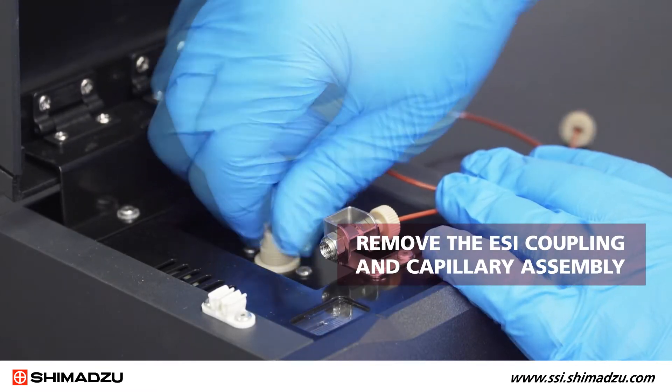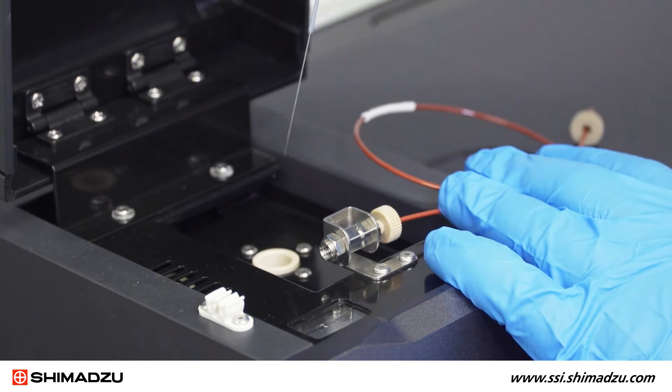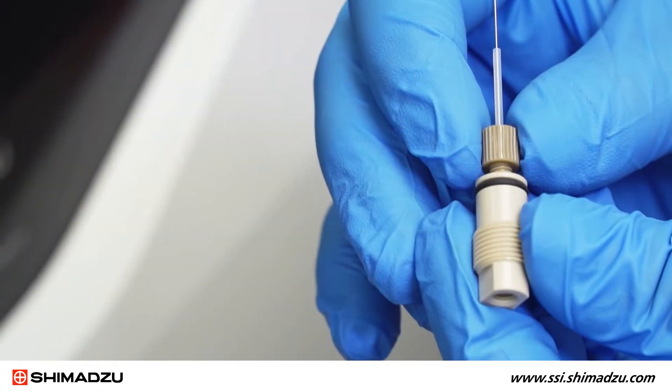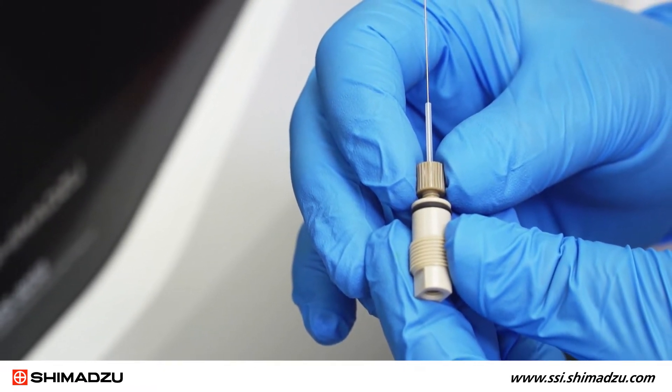Next, remove the ESI coupling and capillary assembly by turning it counterclockwise and lifting it straight up from the source. Once the entire assembly has been removed, you need to disconnect the ESI coupling from the capillary assembly.